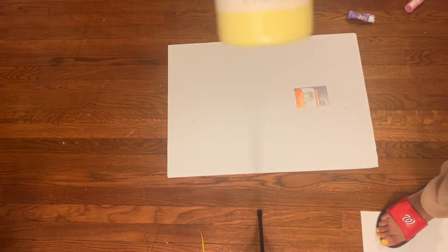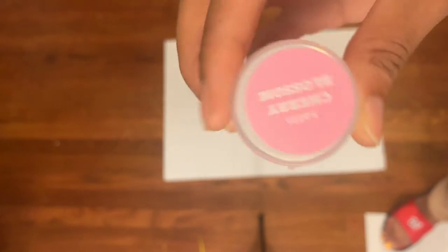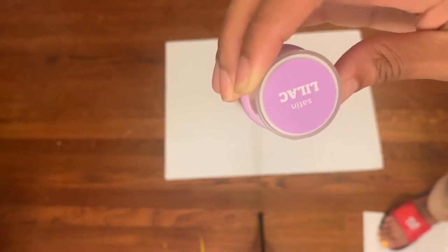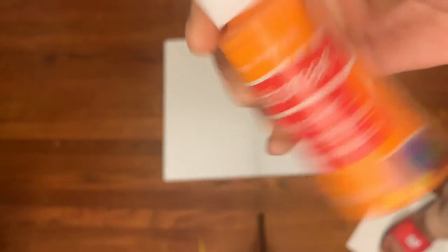So what I use is a tri-fold board and I use these paint colors because the theme was 'Oh the Places You'll Go.' So the colors are kind of bright and pastel-y — more fun and funky, not neon. And I use the various paint colors and mix them as well. You'll see that later on in the video.